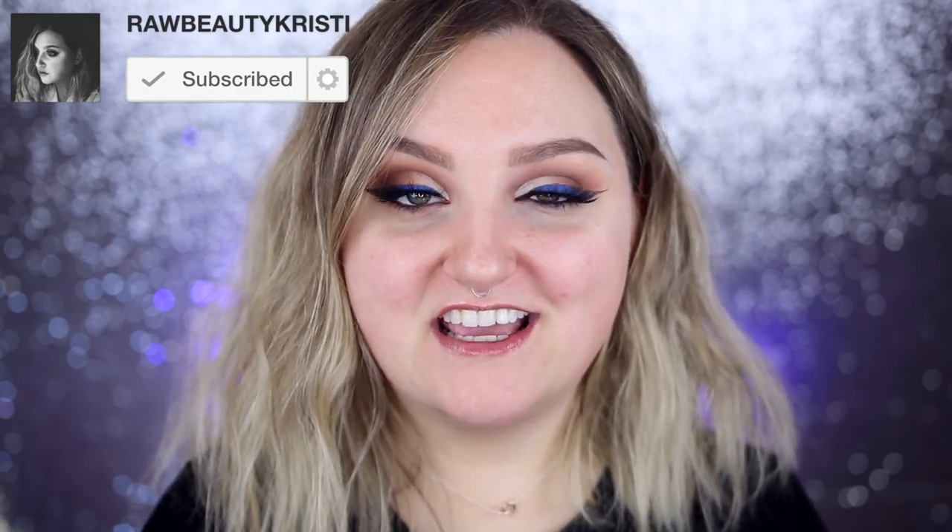Before we get into the video, make sure you guys subscribe to my YouTube channel. I put up new videos every Monday, Wednesday, and Friday. You guys can also follow me on all my other social media — everything is rawbeautychristie on Instagram, Facebook, Snapchat, and Twitter. And without further ado, let's hop into the video.